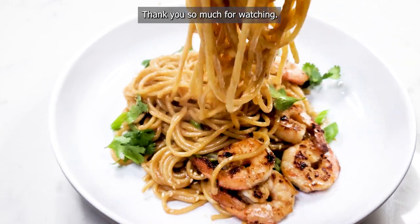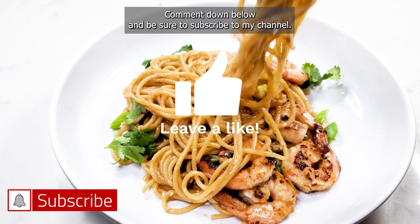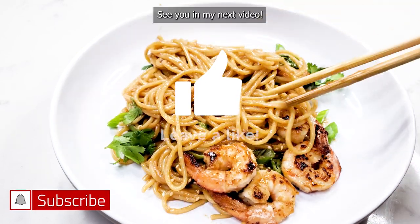Thank you so much for watching. If you liked this video, give it a thumbs up, share it with your friends, comment down below, and be sure to subscribe to my channel. See you in my next video!